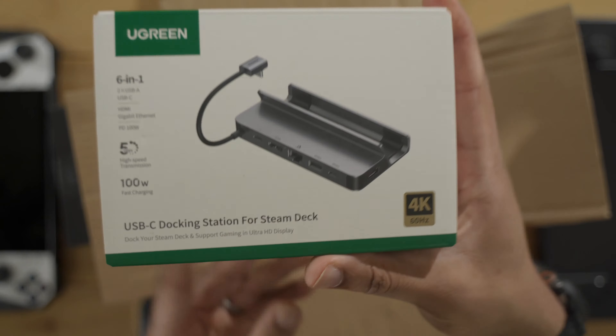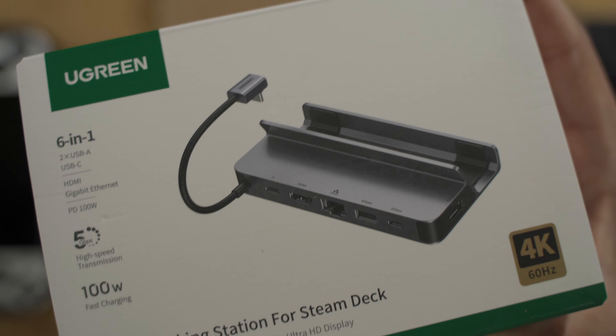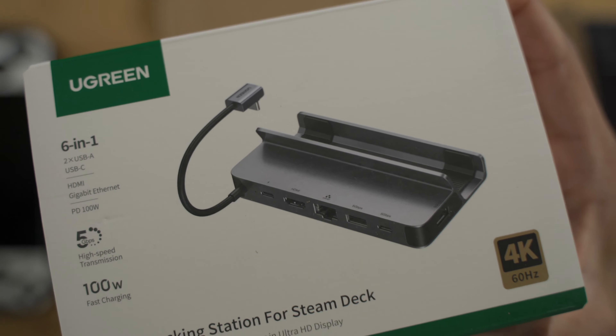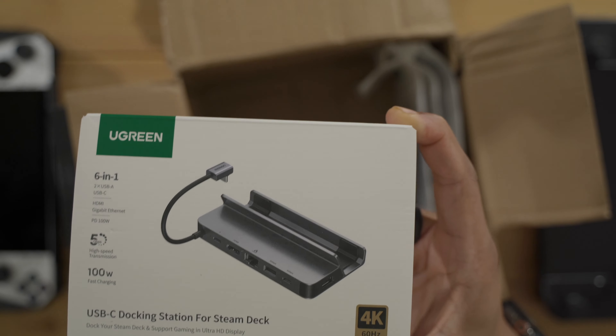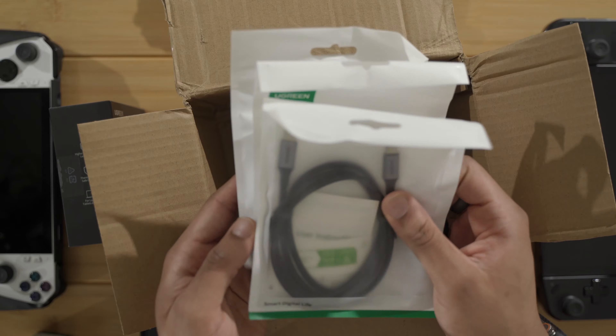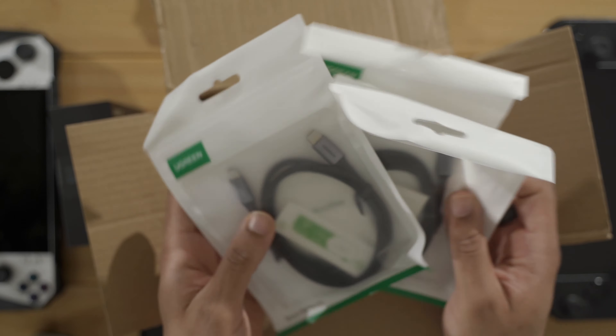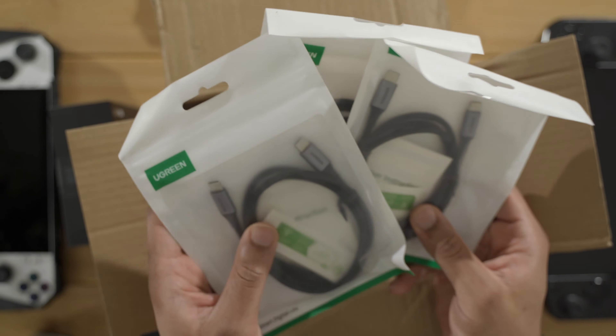What else do we have in here? Oh, a Steam Deck dock — that's nice. We're gonna test this with the ROG Ally, and especially the Legion Go, to see if this is big enough to fit the Legion Go and if the cable will reach. It has a nice selection of ports: Ethernet, HDMI, USB-C, USB-A. We also have some small packages — some USB-C cables. So we got a pretty good selection of chargers and cables here.